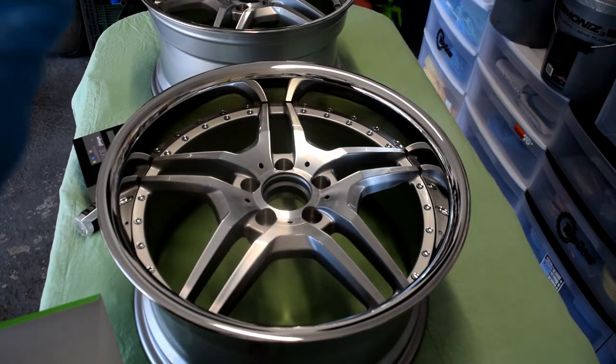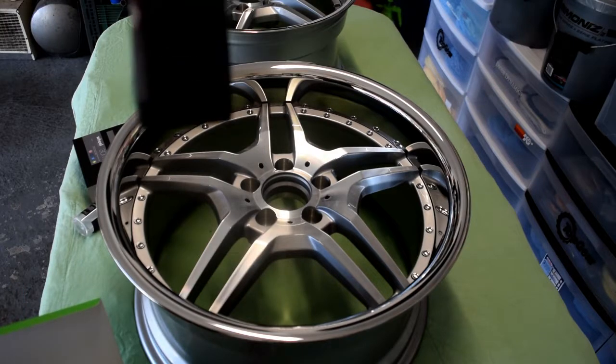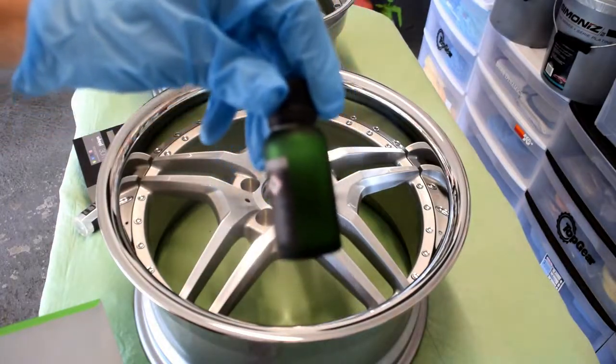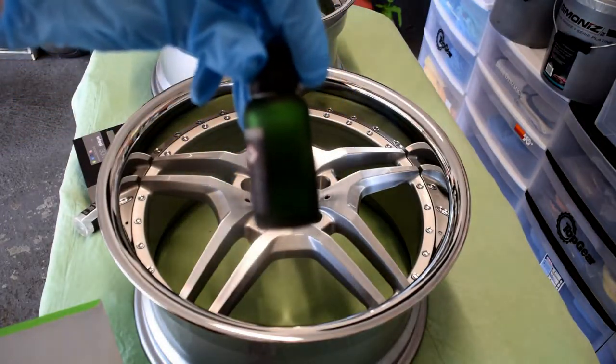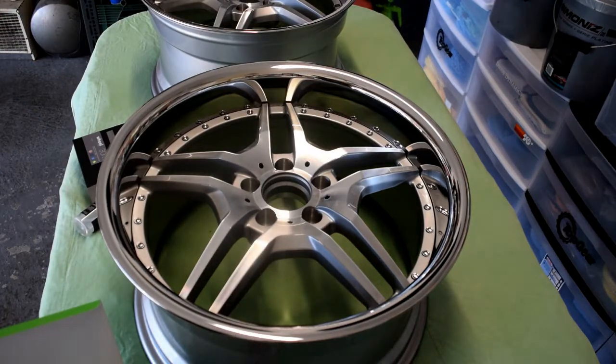This is your bottle of IGL Wheel. I've already used most of the product on the original set of wheels, but I still probably have about a third left, which is more than enough to do these rears. That will cover the face and the barrel of the wheels — two coats of each to complete the ceramic coating.